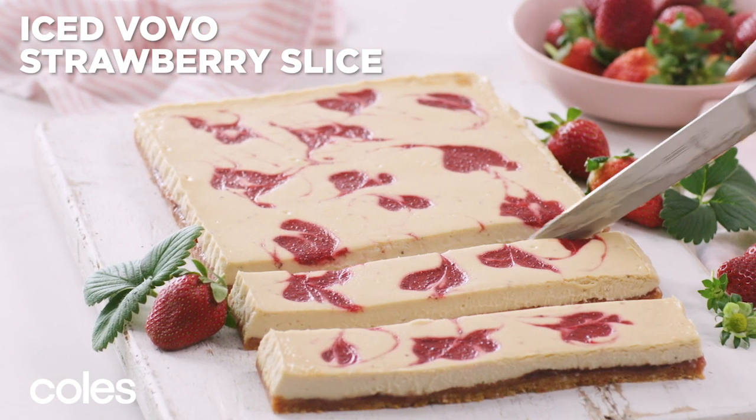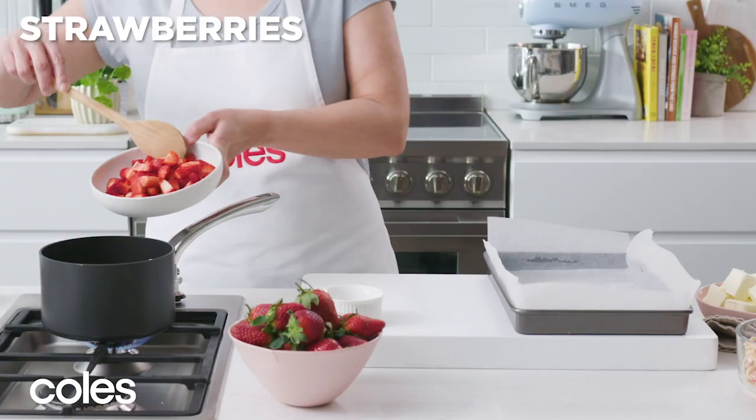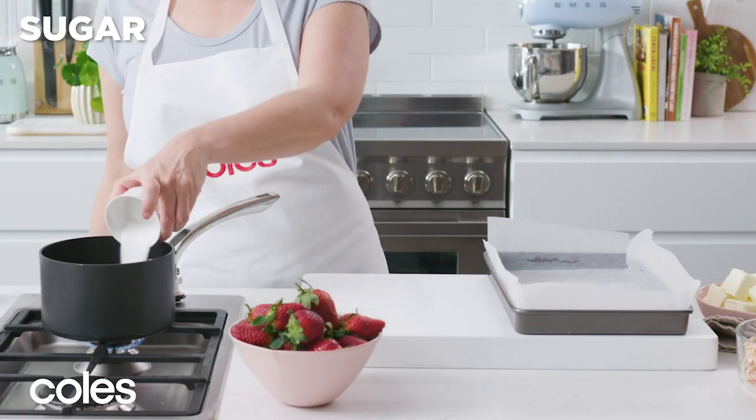Iced Vovo Strawberry Slice. Grease a lamington pan and line with baking paper. Place chopped strawberries and sugar in a medium saucepan.